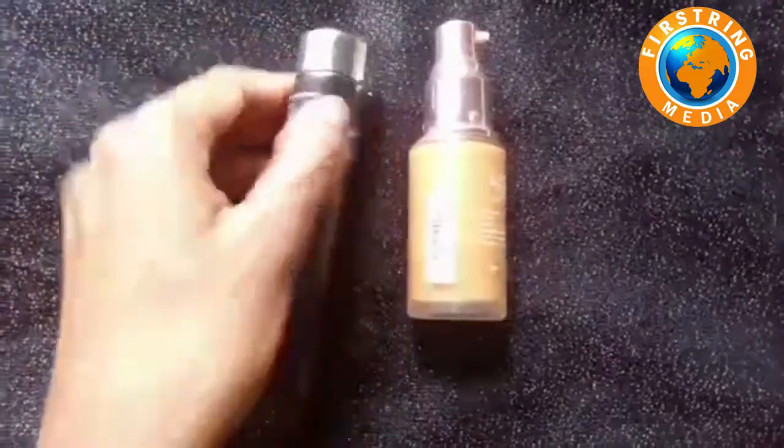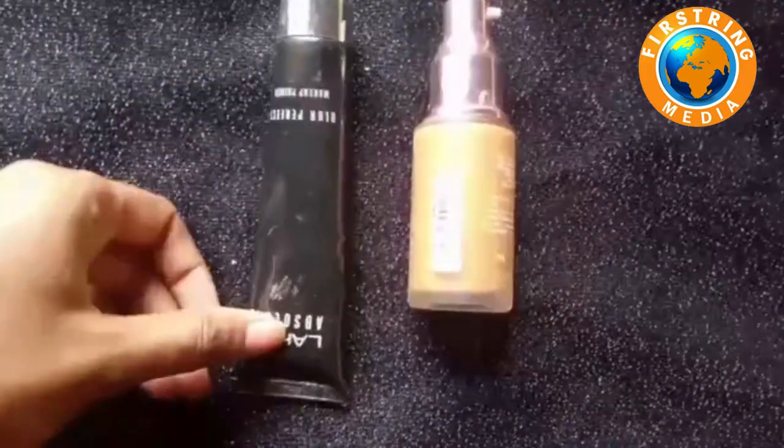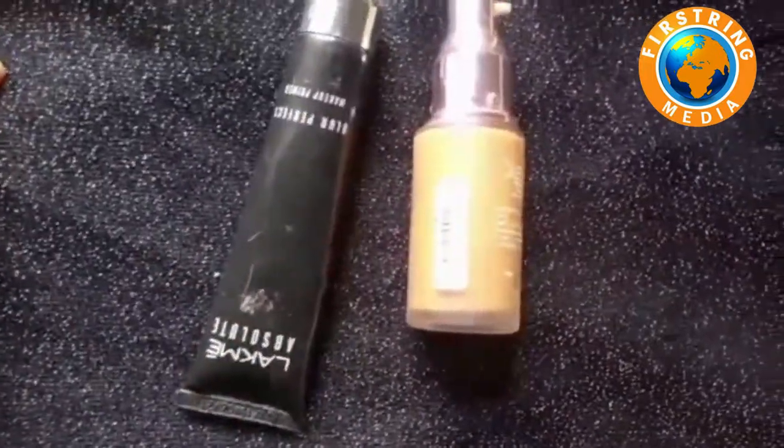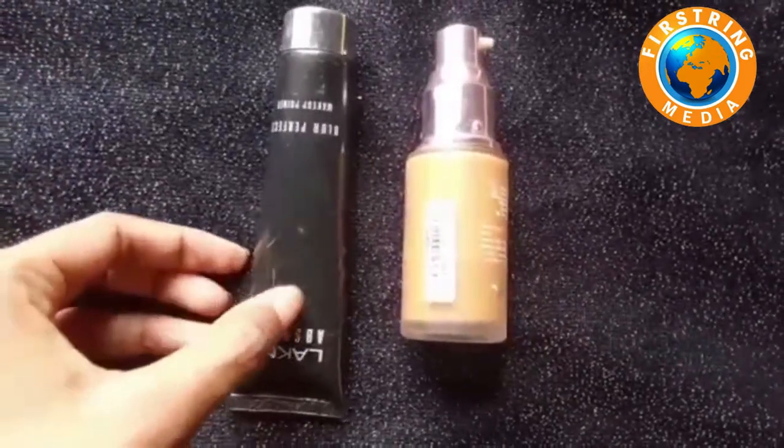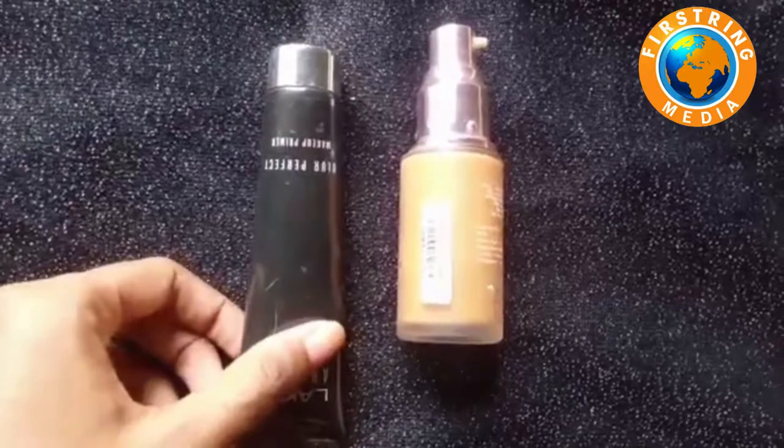Hello, today we are going to show you a primer. I am going to show you a foundation. The primer is Black Me Absolute Blur Perfect Makeup Primer. It is a good primer, it is good lasting.